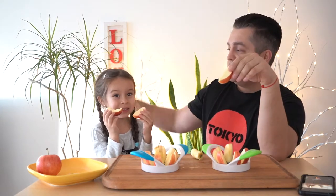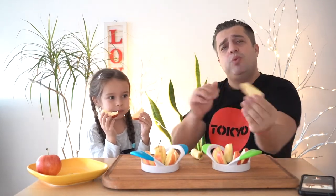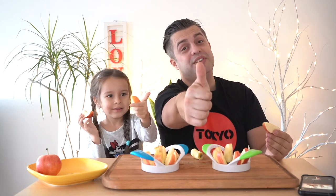So guys, if you're looking for apple slicers like these, just go to Amazon, put them in your basket, get them for yourself and enjoy nice slices of apple. My name is Andrey, this is my beautiful daughter Tatiana, and we absolutely approve this message.